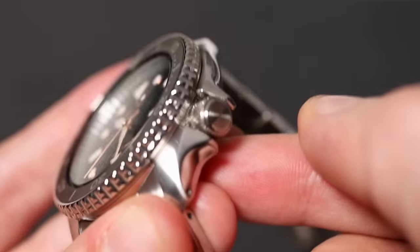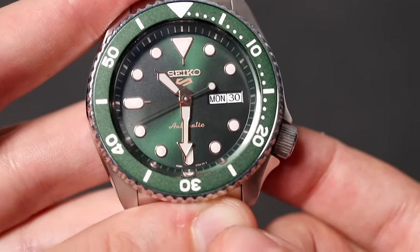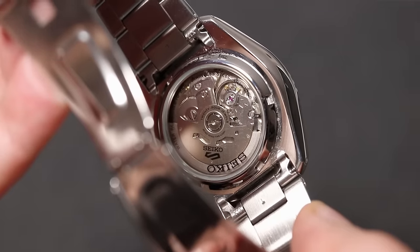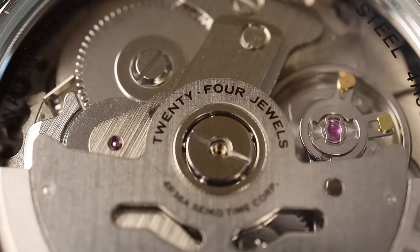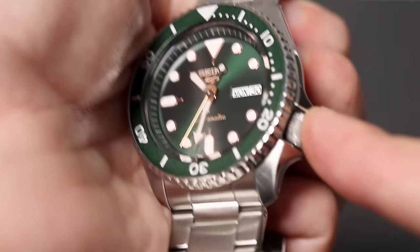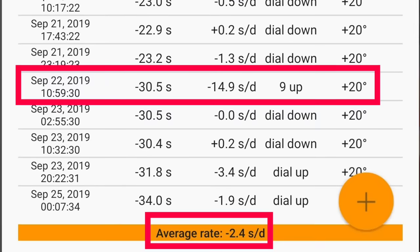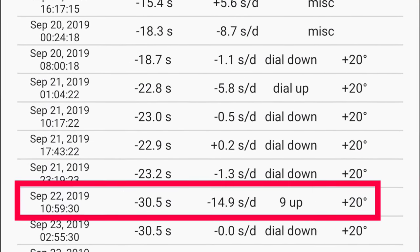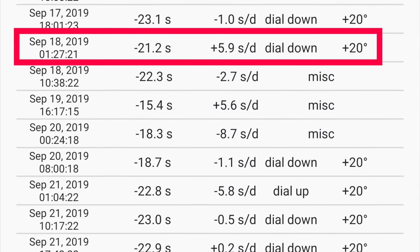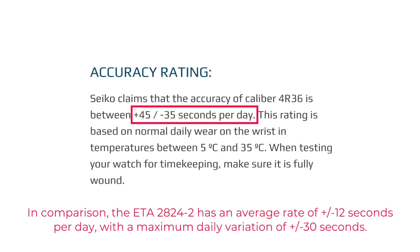The crown is not signed — it's flat — and it's a push-pull crown. You go to the second position to hack the movement, as this one has a 4R36 movement. You can see the 4R36 through the exhibition case back: it vibrates at 21,600 VPH, has a 40-hour power reserve, and is both hacking and hand-winding. To hand wind, the crown pushed all the way in is the winding position. I managed to get the movement running at -2.4 seconds per day, but it's not consistent — ranging from -14.9 to +5.9 seconds per day depending on position. It's within Seiko's stated standards for the 4R36.